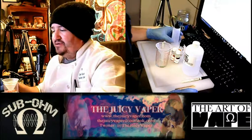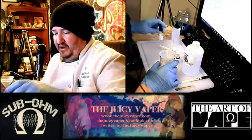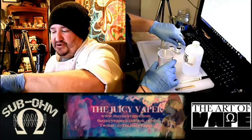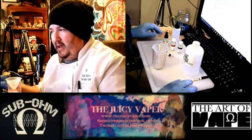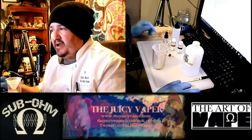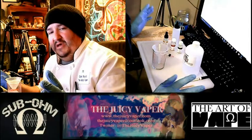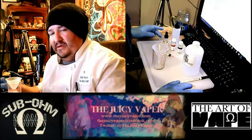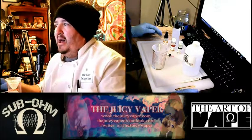So without further ado, let's go ahead and just get right into this. Some of this stuff I have already kind of pre-measured, especially the nicotine, so I can just go ahead. I use a 24% concentration — that kind of helps you so you don't really mess up so much; you really have to pour a lot of that to get to a truly toxic level.